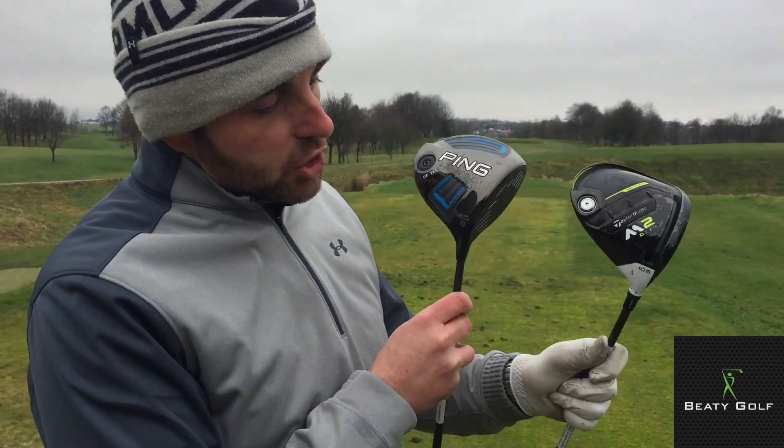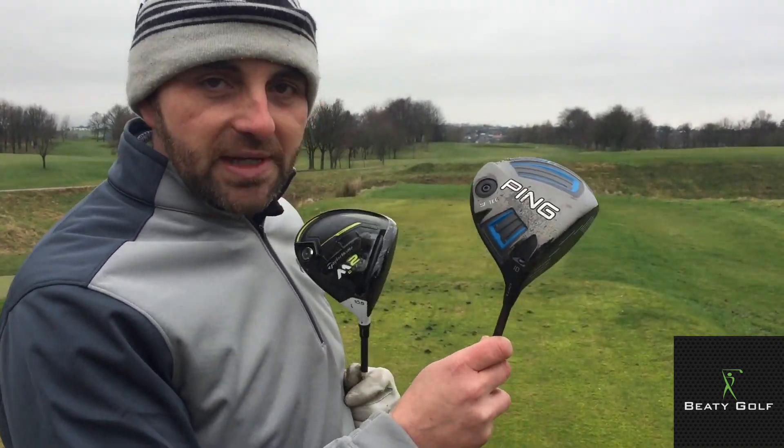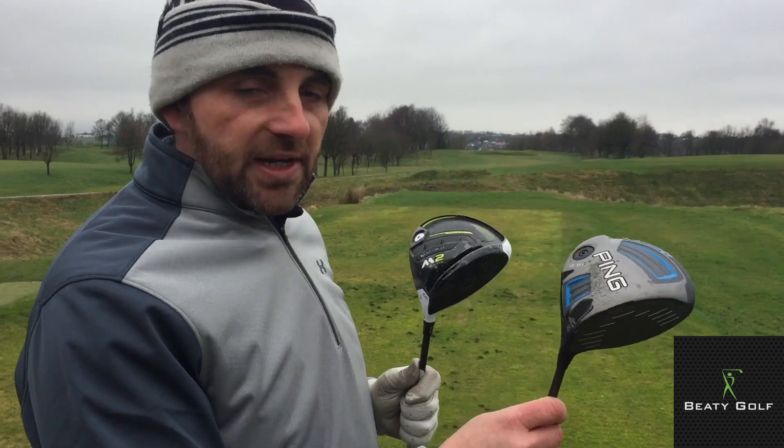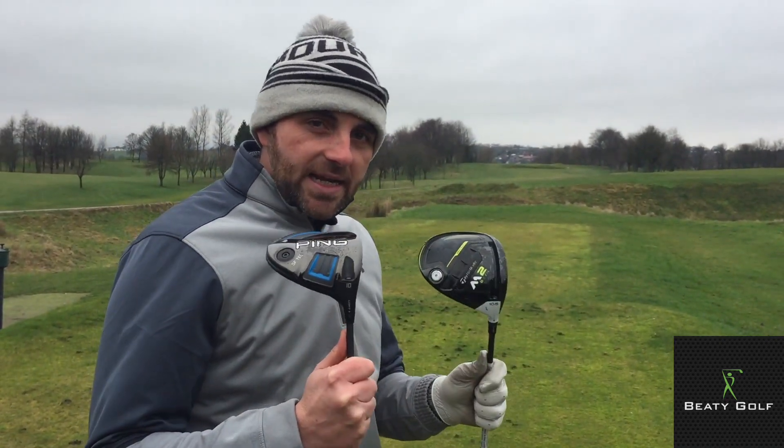The reason why we call them semi-adjustable is because you can only adjust the loft on the loft sleeve. The TaylorMade goes up and down 2 degrees and the Ping goes up and down 1 degree. For this test I'm going to leave them both on more or less standard 10 to 10.5 loft.